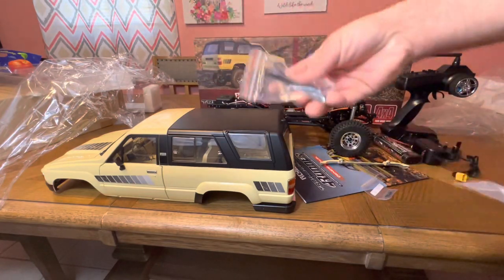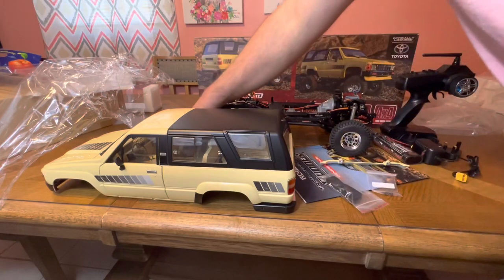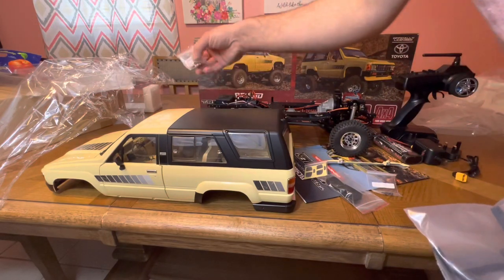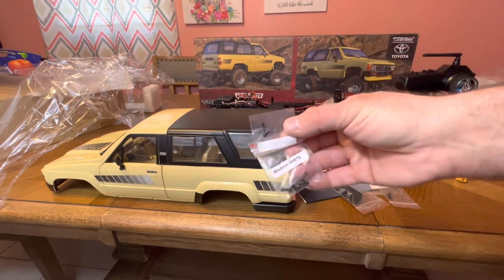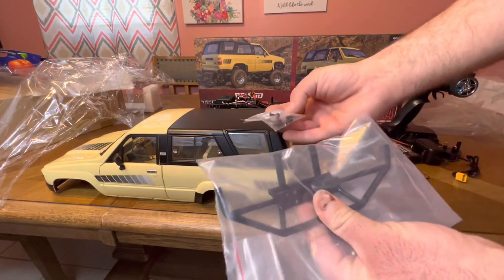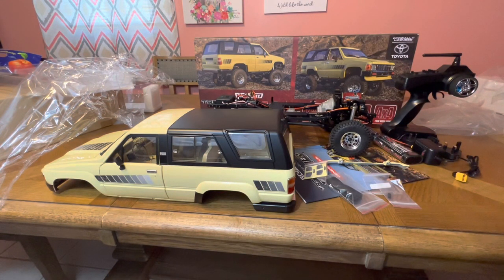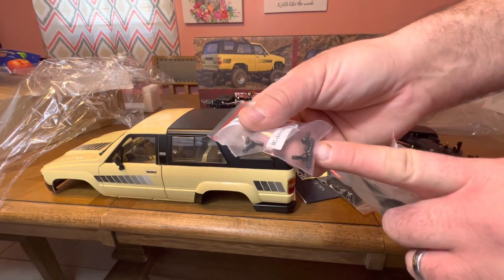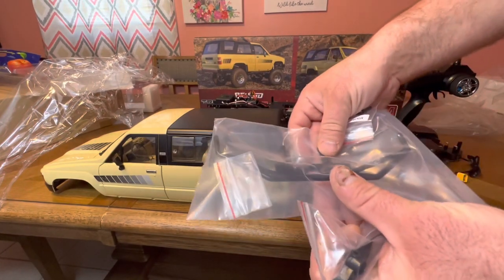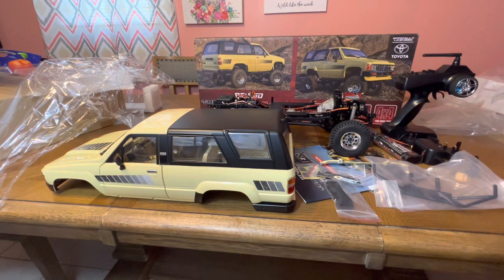So the bumper mount piece and the front lip piece go together — that front lip will get destroyed without a bumper to protect it. They gave us an extra screw — I'm glad they did that. The battery straps for the battery, the reflective mirror you'll need to put on, the jumper, screws for the front bumper and other parts, and some pop-in pins. One of these is for the body. This is going to be a very easy setup. I'm going to read the instructions carefully to make sure I get everything set up properly.